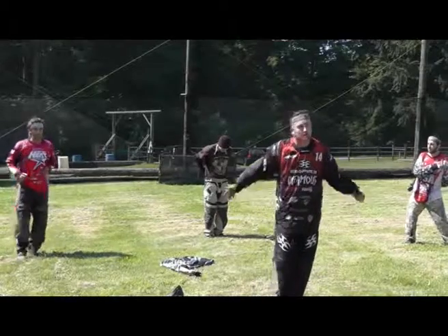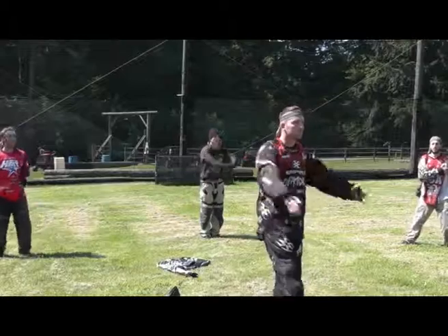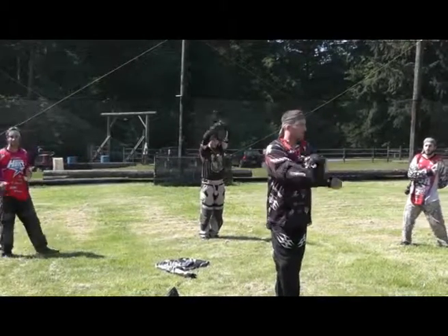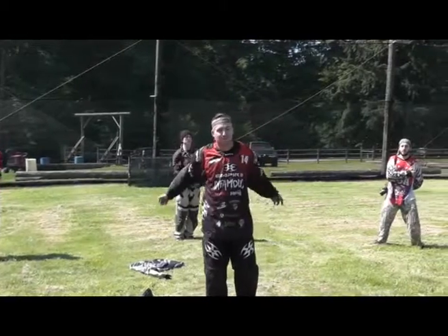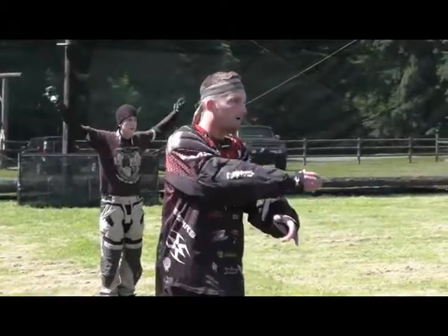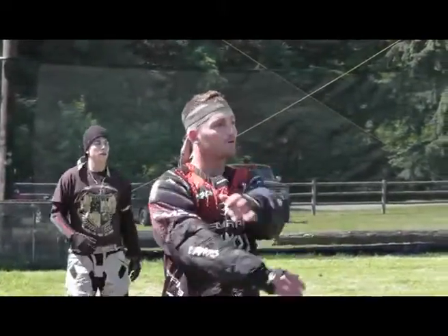You guys signed up for the clinic so you know. My name is Greg. I've been playing for Infamous for two years, been playing pro almost seven years now, and so far it's been a good season. I've been around the globe and back playing paintball for a while. Personal trainer on the side, so I feel like I might be pretty qualified.